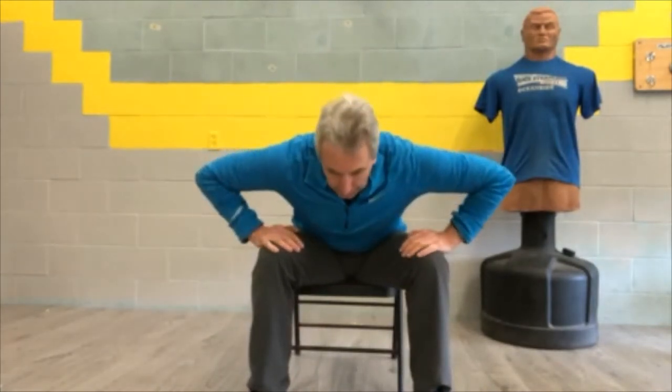Number one of the basic four seated is what we call a Power Up for posture. Hands on your knees, bring your trunk forward and open up. Bring those fingers back, bend forward, open up the chest, bring the fingers back. That's number one — the Power Up.